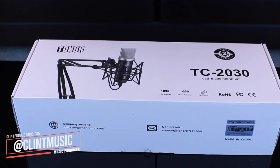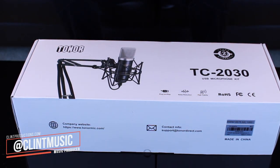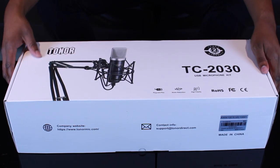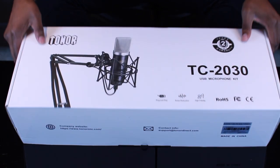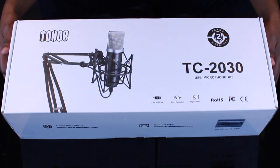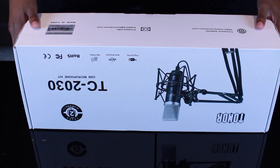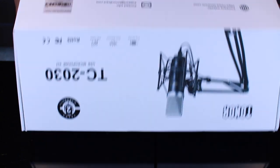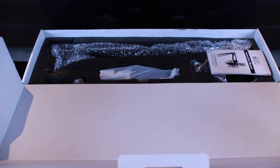What's up everybody, welcome to the channel where we talk about music licensing, music business, and music production. If you love any of the previously mentioned, be sure to subscribe to stay up to date on all my latest content. Today we're going to be reviewing the Tonar TC2030 USB microphone kit. They sent this out to me for a review — I reviewed one of their microphones before and I was definitely happy with what I got, and I still use that microphone today for a lot of my podcasts and Google Chat interviews. It's a really solid USB mic.